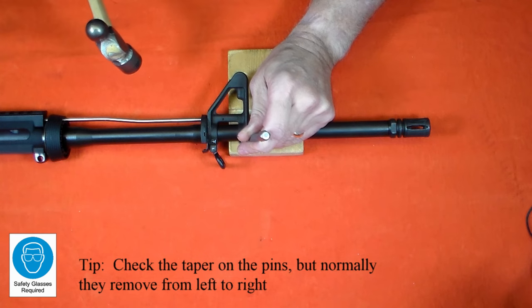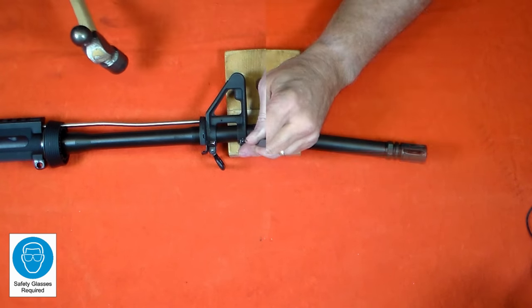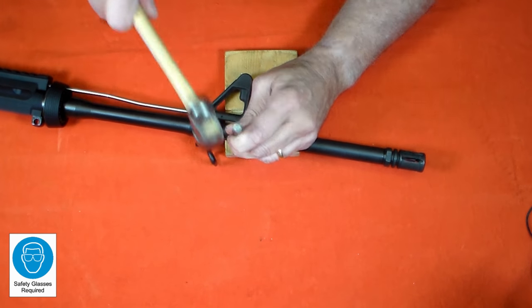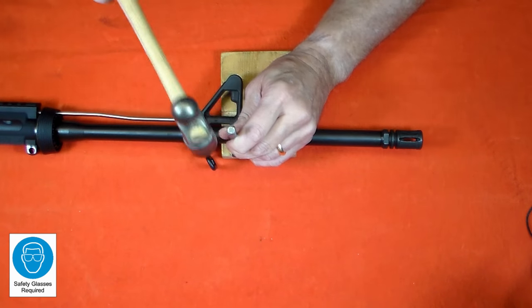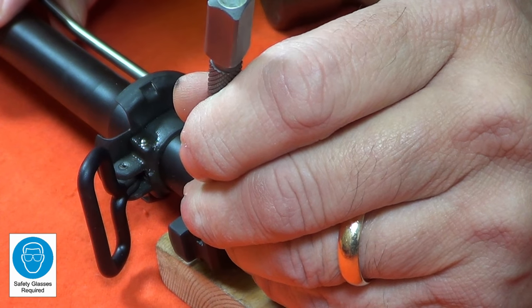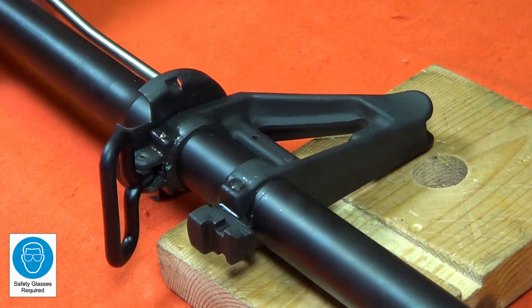As you can see, these base pins are pretty stubborn. I probably hit it 20 or 30 times, being careful to reset the punch and keep it on top of the pin. I'm just trying to loosen the pin, so I'm listening for a change in the tone when I strike it. There — now I've loosened that pin. I'm going to immediately stop so I don't overdrive the punch. Now I'll loosen the other pin.